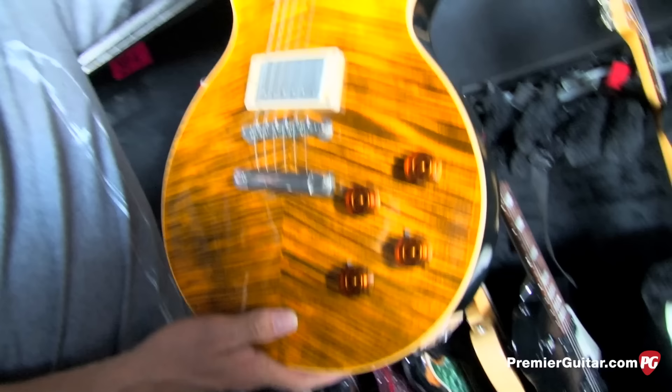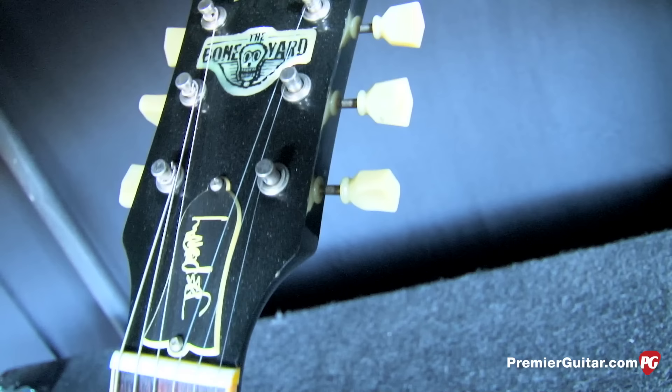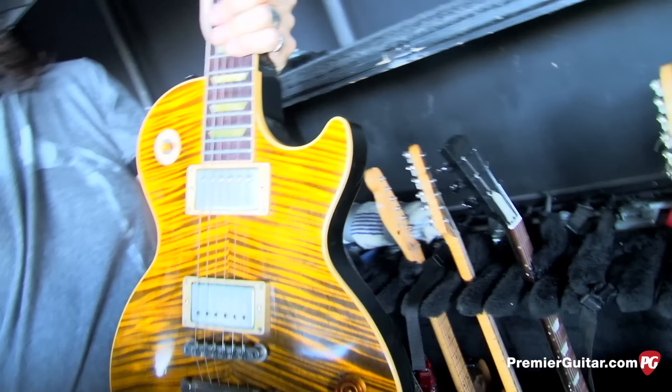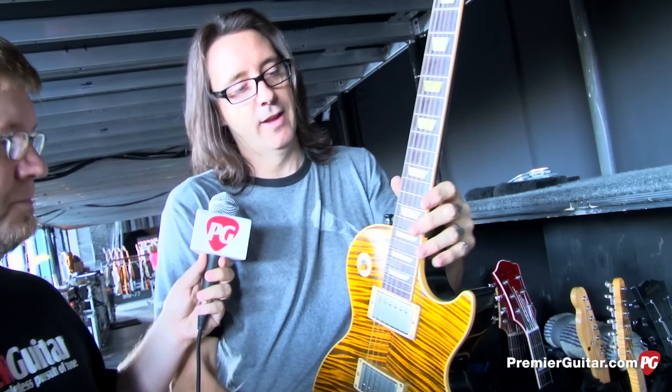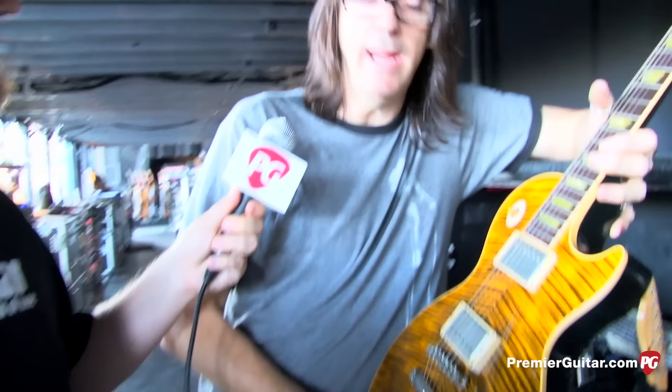Joe Perry Les Paul number two is the Boneyard Les Paul — his second Gibson model. It's a beautiful guitar. The neck is very 50s, very baseball bat — he likes big fat necks. It's amazing how he'll go from a guitar with a small skinny neck and grab the next song with a big fat neck. The two pickups are wired out of phase — the old Peter Green thing — and that comes stock. So it's a very unique sounding guitar.